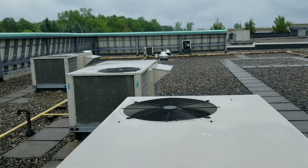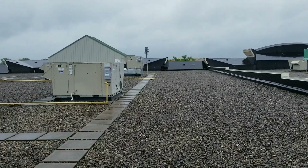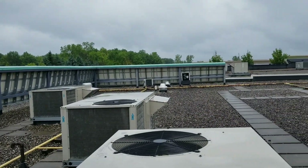But anyway guys, that's all I got for you today. Take a look at my office on top of a PetSmart today. Alright, we'll see you on the next one.